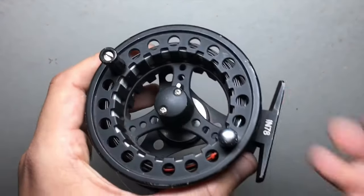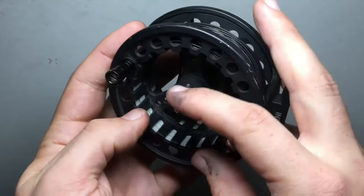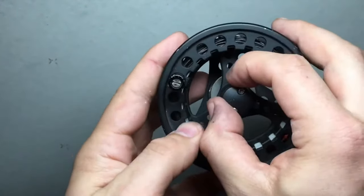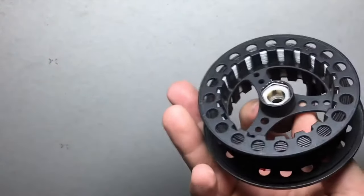First I'm going to start with the 7-8 weight. You can see there's a little bit of a lever right here. Just pull that to the side and that'll allow you to pull the spool right off.